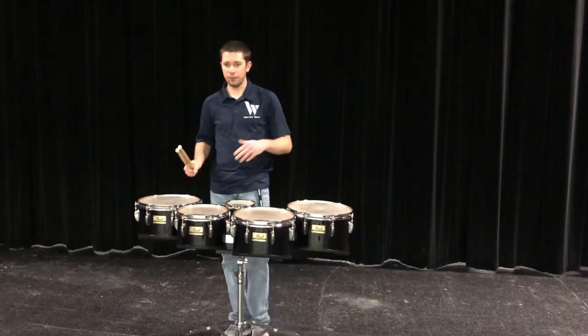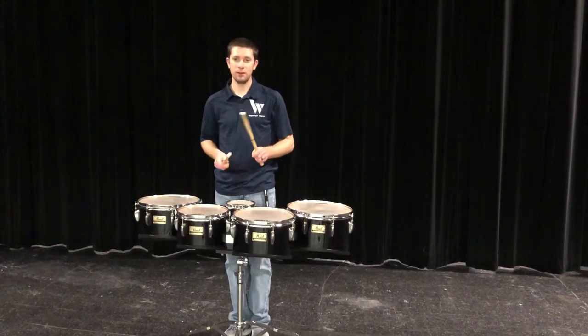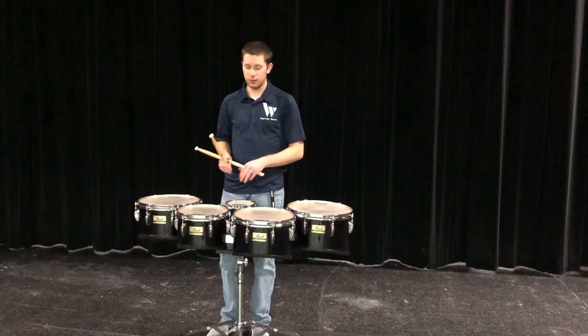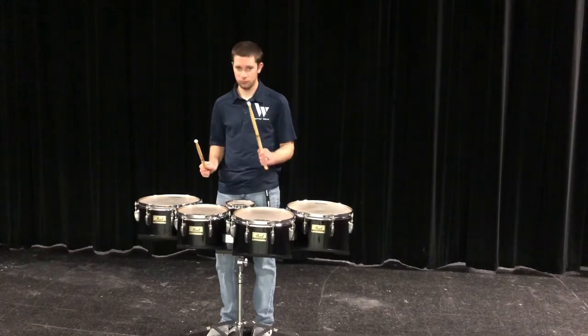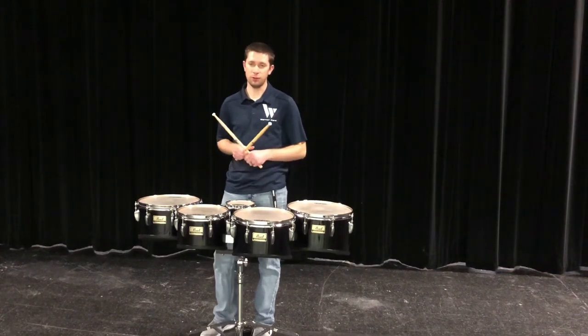The last cool thing about playing tenors is that you can do what's called a scrape or a swoop. What that is, is it's a diddle — two notes on one hand — and you move it between drums. So the first note is on one drum, and the second note is on another drum. That leads us to a lot of really cool musical and visual ideas that we can do in tenor drumming.